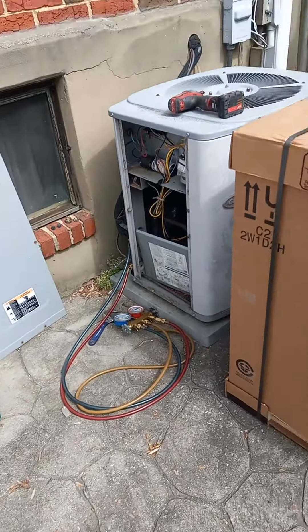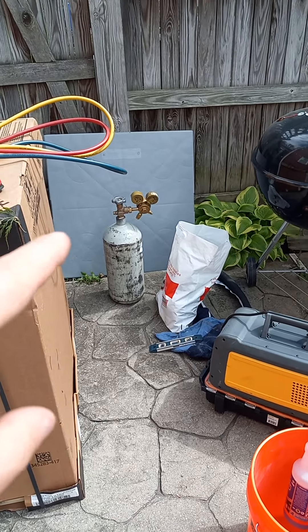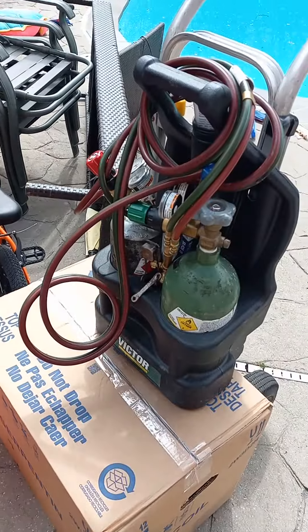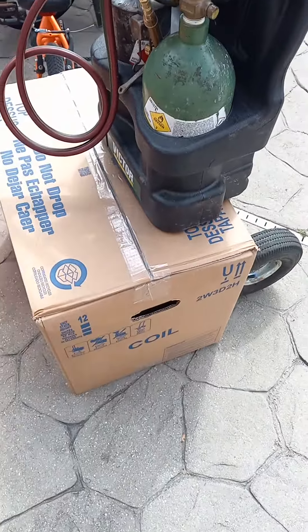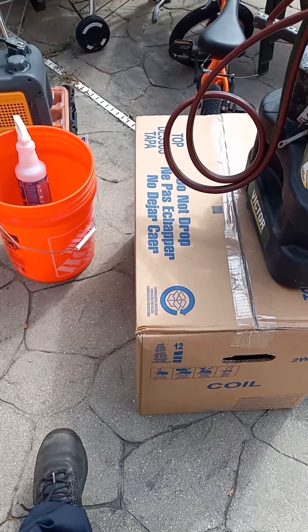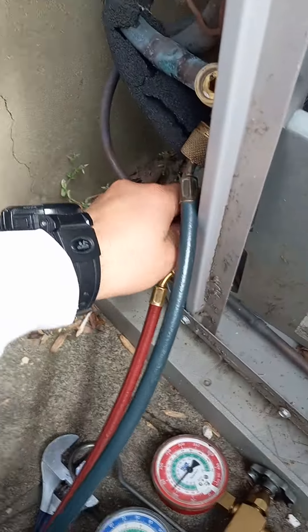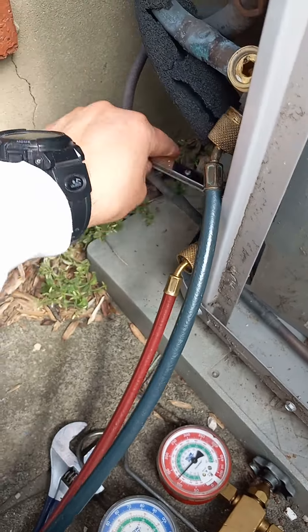I'm going to go ahead and pump it down, put in a new pad. I've got the nitrogen, vacuum pump, soap bubbles, oxy-acetylene, and the new evaporator coil here. I'm just going to go ahead and pump this system down, and then I'll recover it later.